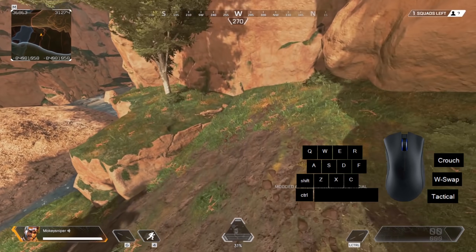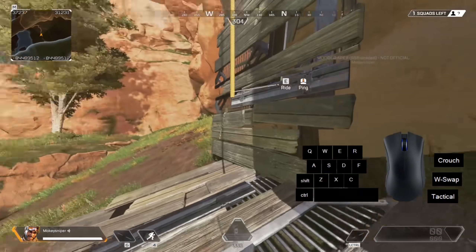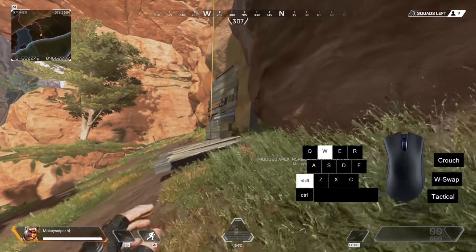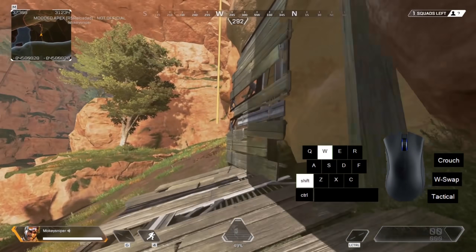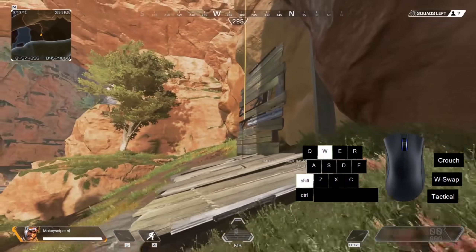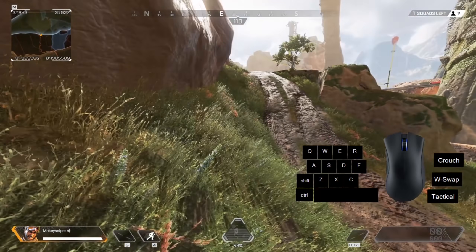Elite jumping is at its core just a normal zipline super jump. But you turn 180 degrees in between the interact and scroll wheel jump. Think of it as three distinct actions: interact, turn, scroll wheel jump.